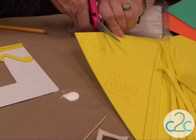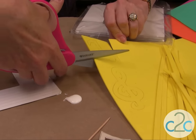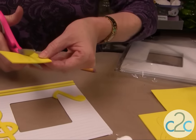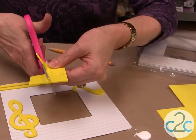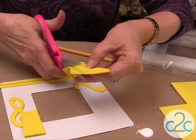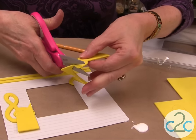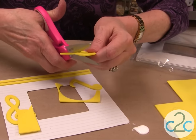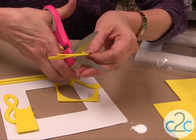You can cut the craft foam just with scissors — it cuts just like butter. There are also a lot of different shapes you can buy already pre-cut, and you can use some of those too.